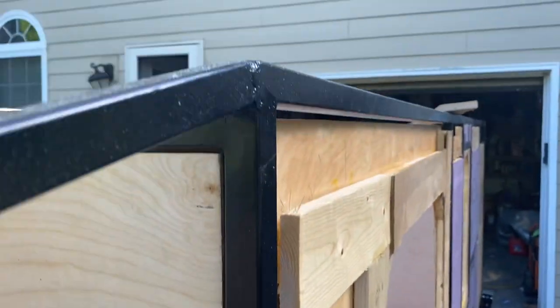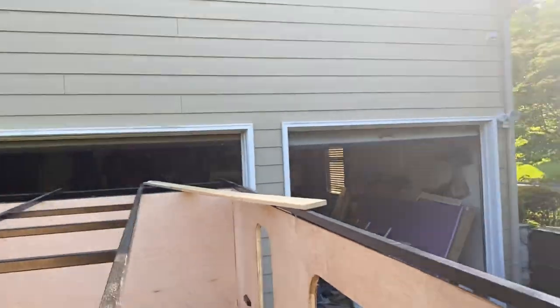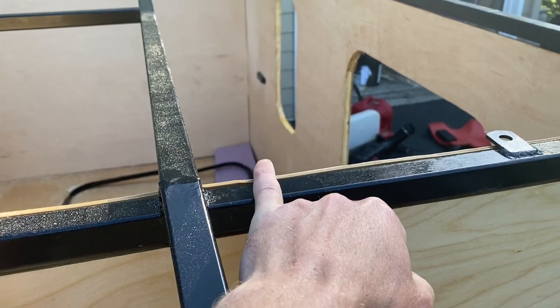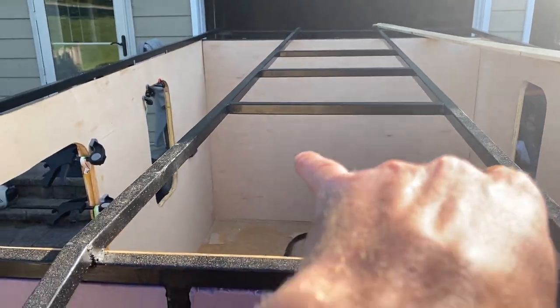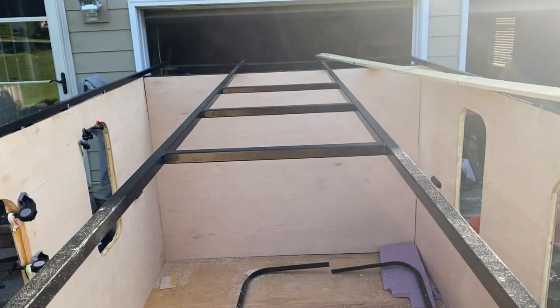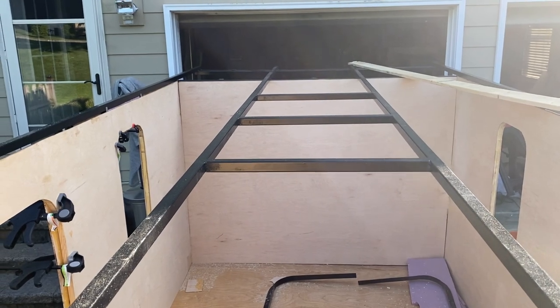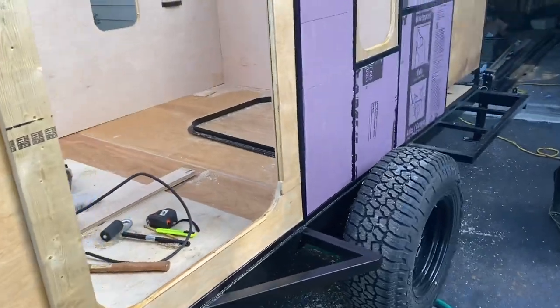The wires will run up along the wall, and in between the bottom and the top there's going to be a channel so I can run all the wires along there. I plan on putting five lights on the interior — basically two and two and then one in the middle. There's going to be a fan in the second cube, one of those Fantastic Fans. I'm going to have another Blue Sea fuse panel in the back so I can run more wires and lights back there. I also plan on putting lights inside both cabinets and running a couple lights underneath the trailer — I did order those from Amazon.